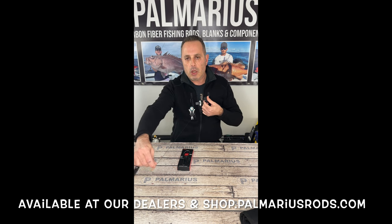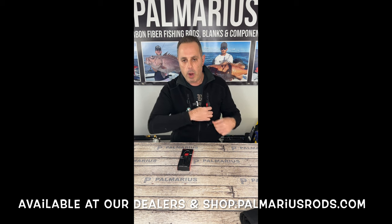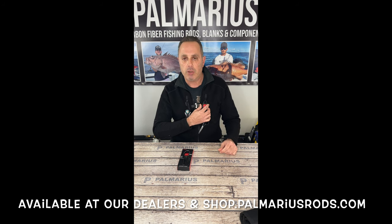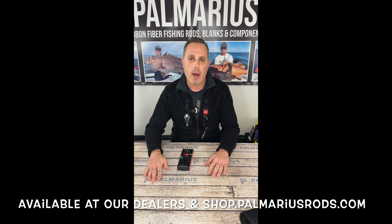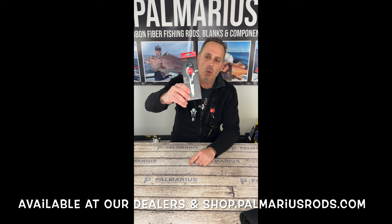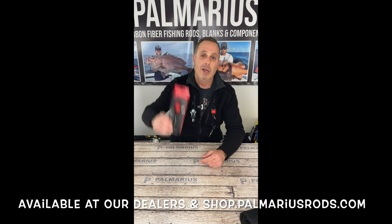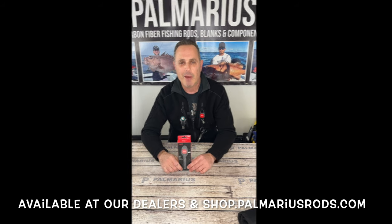Believe it or not, this is actually rated for up to eight ounces, so it'll actually retract quite a bit of weight. We have this for sale on our website at shop.palmariusrods.com. You can also pick them up from us at the winter shows as well as at some of our dealers. It comes in an attractive retail package. Thanks for tuning in, guys. Appreciate your time as always.